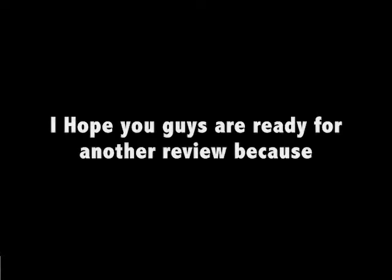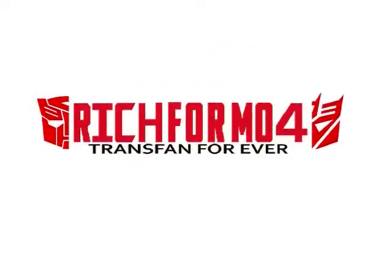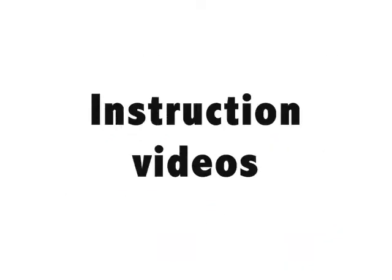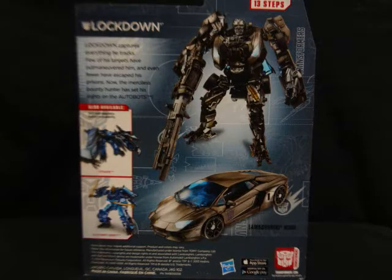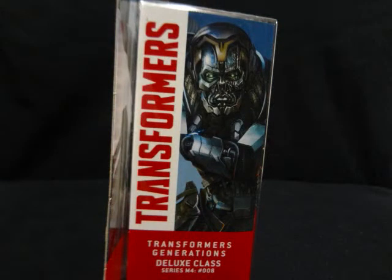Welcome TranceFans! I hope you guys are ready for another review because here we go! This is a video review of Transformers Age of Extinction, Deluxe, Decepticon — or you know him as the Bounty Hunter — Lockdown.